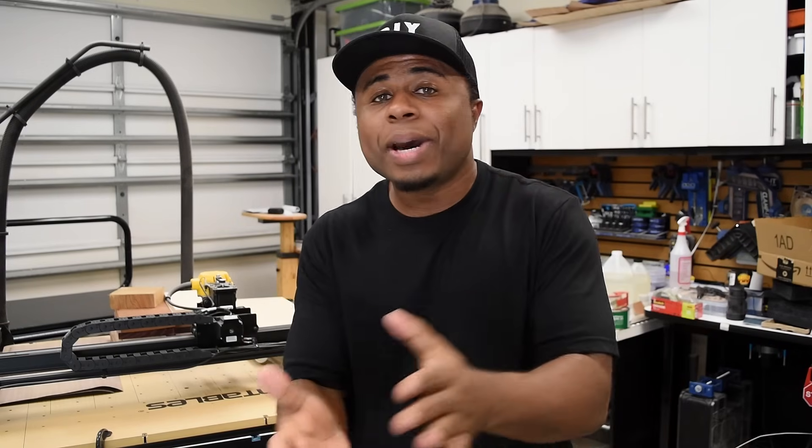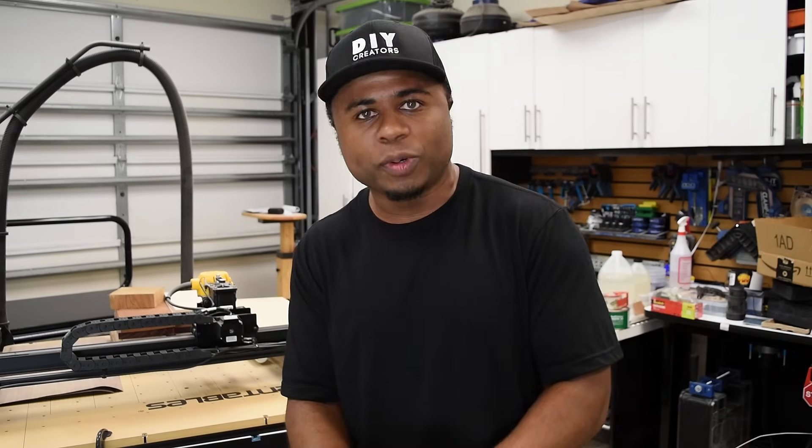What's up guys, welcome back to the workshop. Anybody knows that if you work in a garage or some kind of building it gets pretty hot in there, and depending on where you live it does get pretty cold. I did want to do this for a very long time and just hadn't gotten around to it.